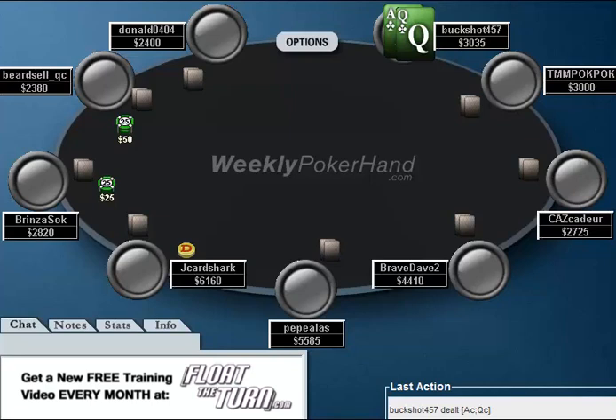Hello everyone, this is Jonathan Little here with the second part of the 13th week of WeeklyPokerHand.com, where today I'm going to be going over a hand from my opponent's point of view, and I'll check out if I think he makes a good play or not.